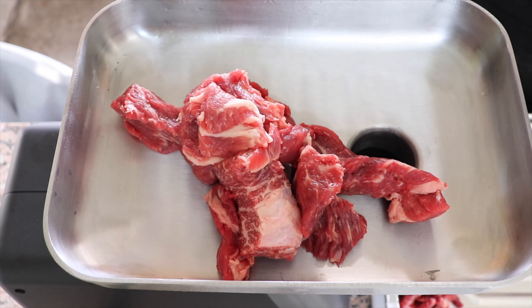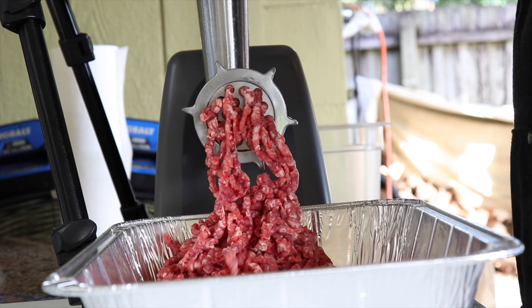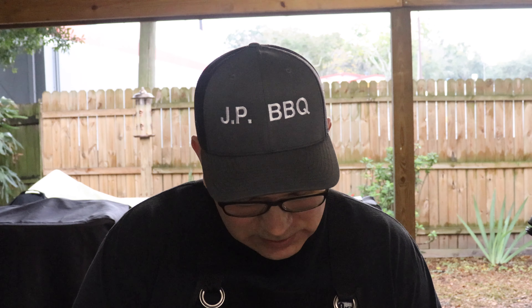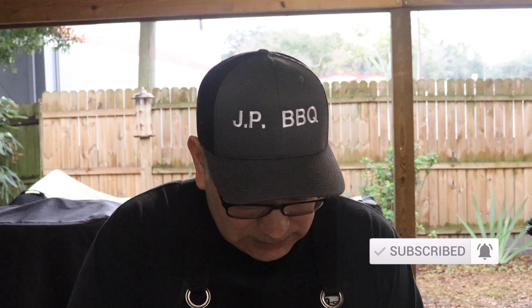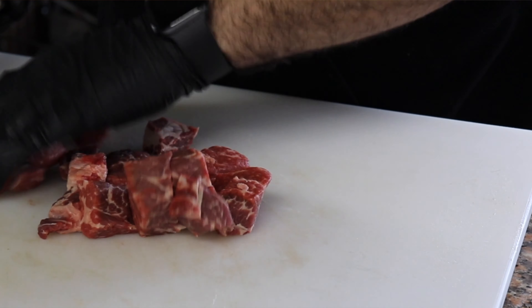If you guys haven't seen that video, I did a video where I did a ground beef or hamburger meat using this cut of meat and I added some short ribs. It'll pop up right there if you're interested in watching it — obviously watch it after you finish watching this one. That hamburger came out so delicious. All right, so we're getting close to getting this cut up into small little manageable pieces.